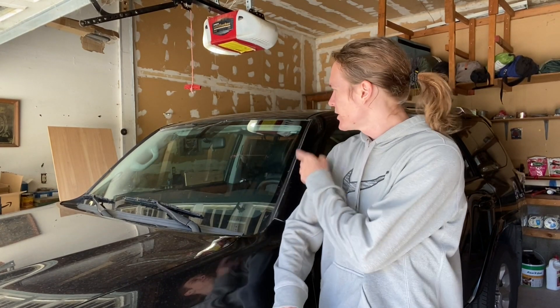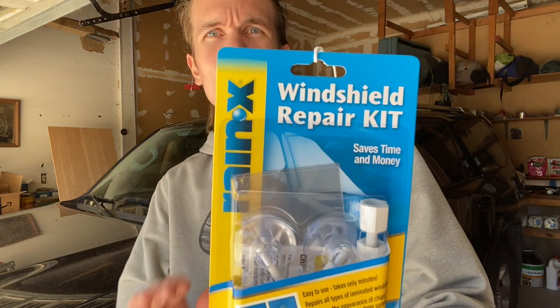All right everybody, welcome back to my channel. Today we are going to be fixing my windshield. I got hit by a rock a while back and I just haven't got around to it. So I went ahead and picked up the Rain-X windshield repair kit and we're going to go ahead and fix the windshield.